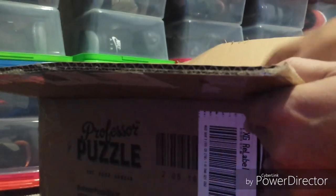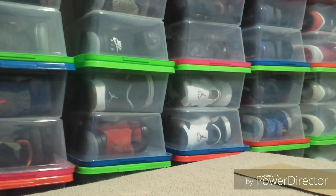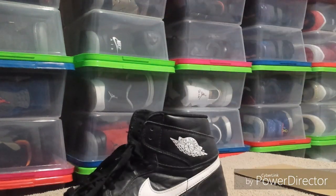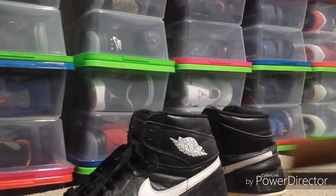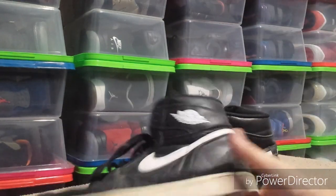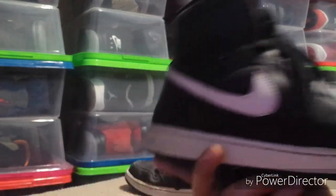This is my first time checking them out, so let's see what's in here. These are a restoration project, so these are going to be beaters. Here's what I got: a pair of the yin yang black yin yangs and the OG highs.